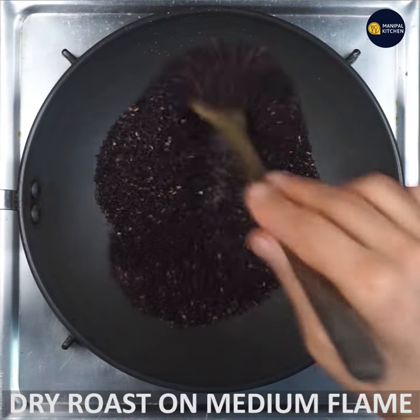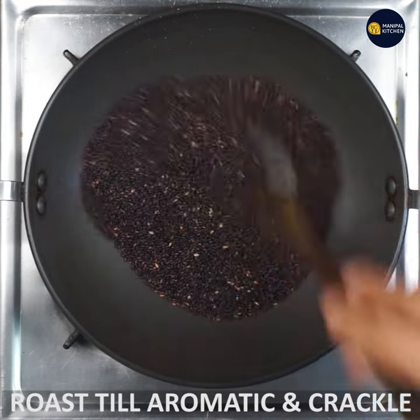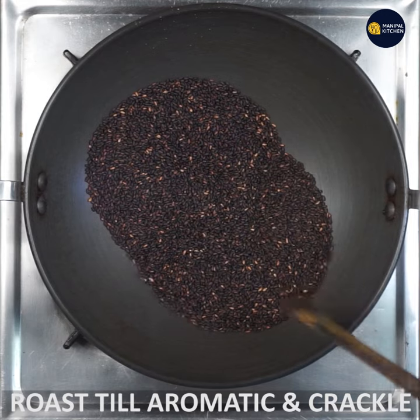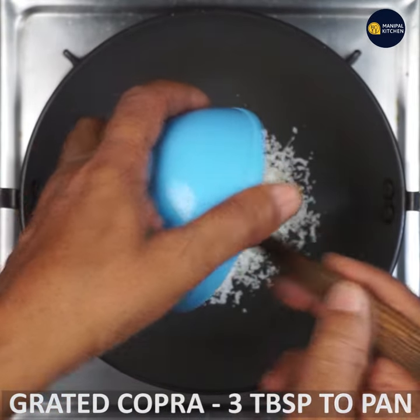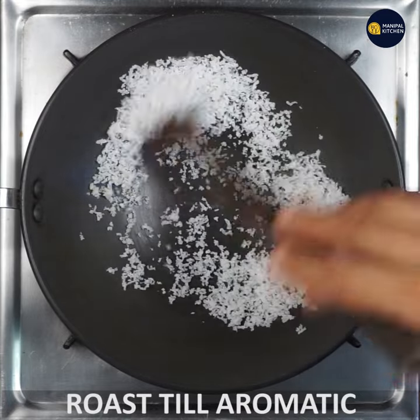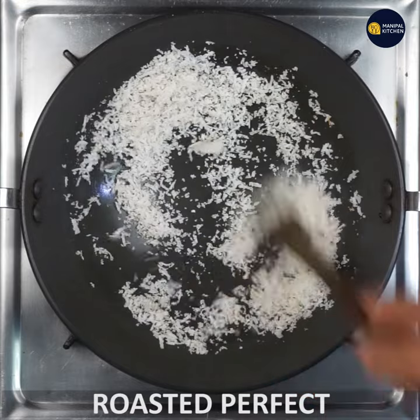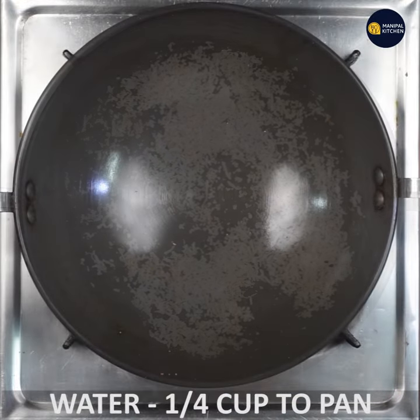Then add a medium flame and dry roast. Add a little bit to the pan. I used to cook this — you can roast it in a low flame.